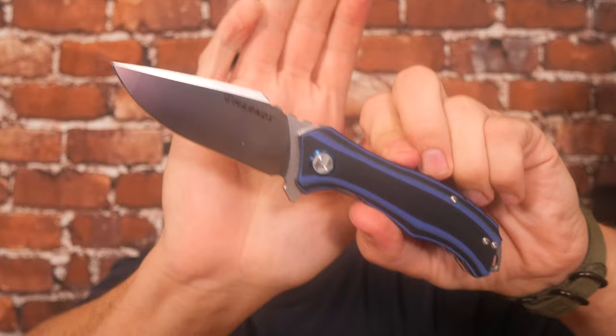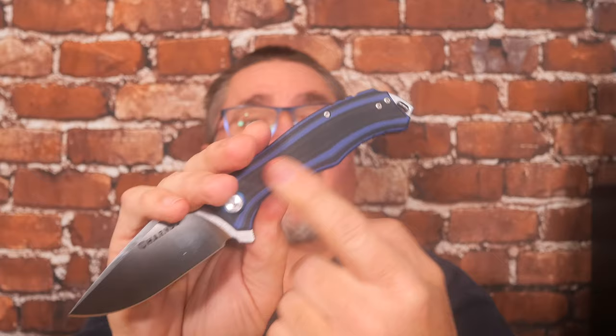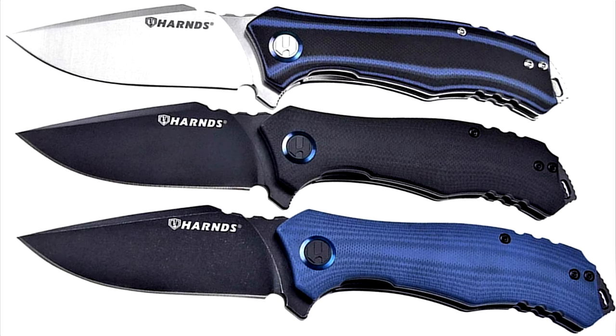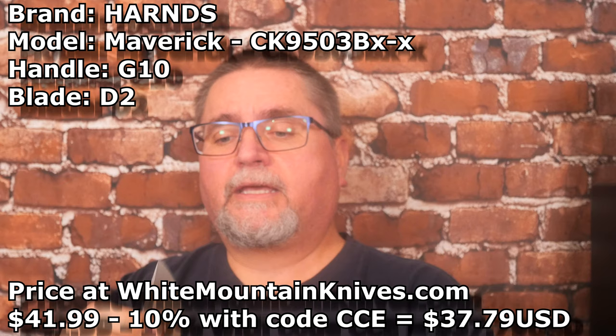Today we're taking a look at this knife — the Harns Maverick. It comes in three different colors of handle scale. You can get this black and blue G10 with a satin finish blade, straight black G10, or straight blue G10 with that same blue and a blackwashed blade. I would have liked a stonewashed blade, but it's satin finish. The blackwash looks great — what I'd really like is the black and blue handle with the blackwashed blade. I could swap the handle scales, since swapping blades on liner locks isn't easy because they're adjusted to mate with each other.